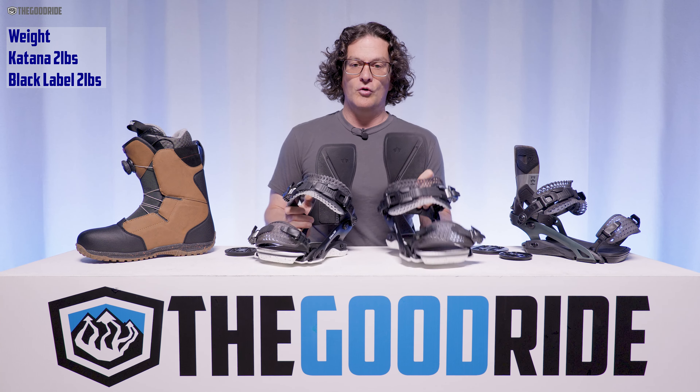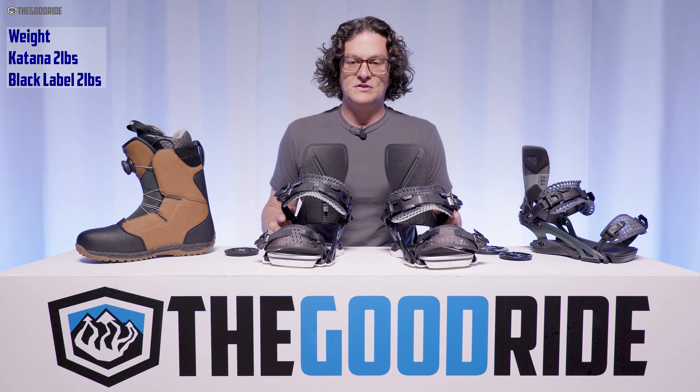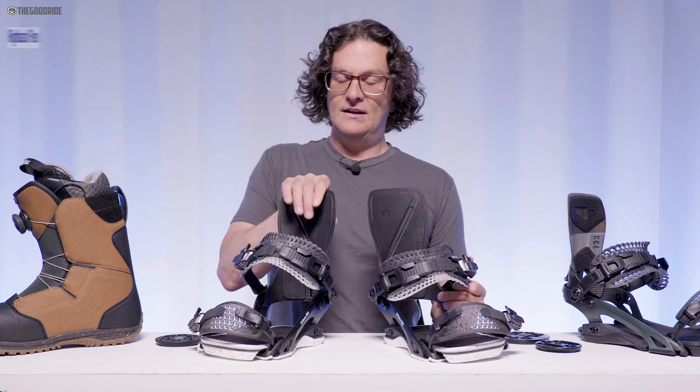When it comes to weight, this is two pounds with the discs and screws in per foot — so four pounds total on the board. In comparison, the Black Label is the same weight: two pounds. That's a good weight, more on the lighter side of things but not ultra light.